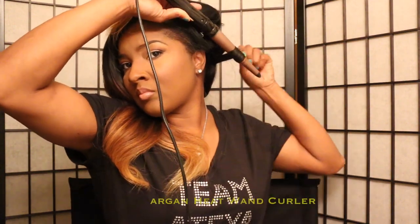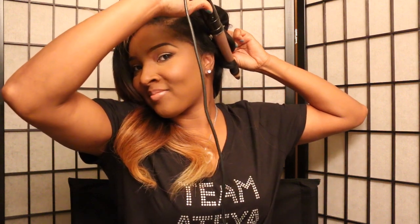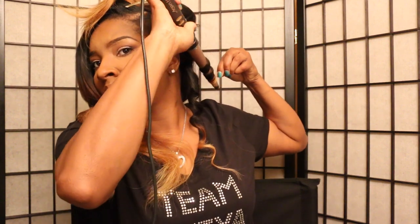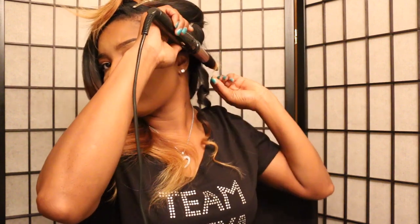Now on to the wand curling. This is a Salas Argan Heat wand curler — I'm really enjoying this curler because it has a little tip at the end that makes sure I do not burn my fingers. With this wand curler you can make the curls as tight or as loose as you like. I always make sure I put a nice crease in the hair before doing the wand curl.